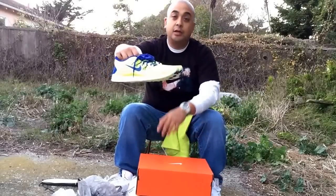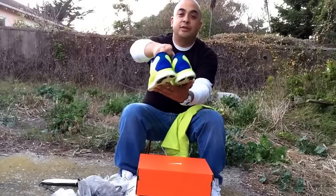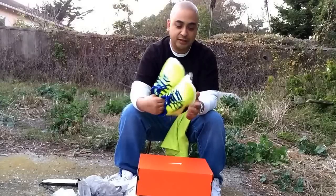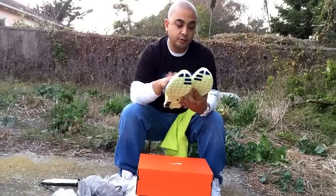I'll do a review on them later on in its own video, but I just wanted to do the unboxing. Super sick — never owned a pair like I said, so I'm super stoked to have them. They're super light, they look super comfortable.